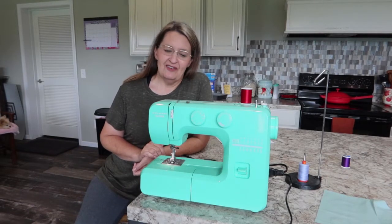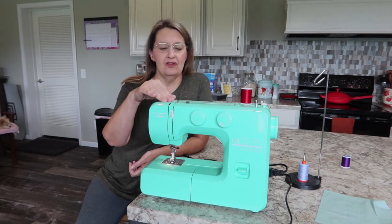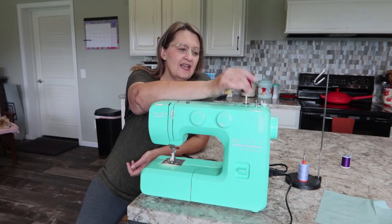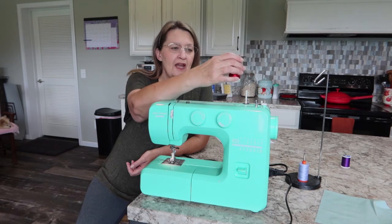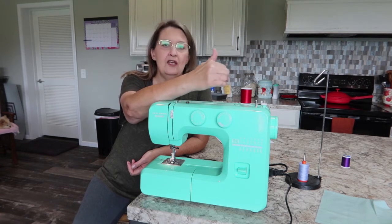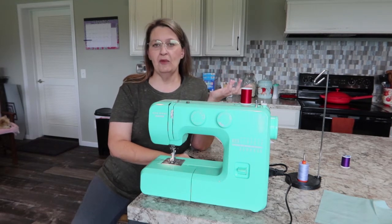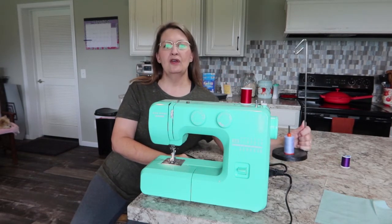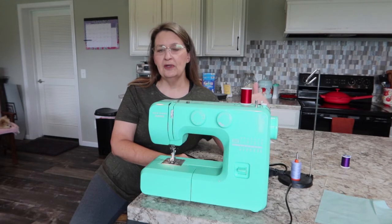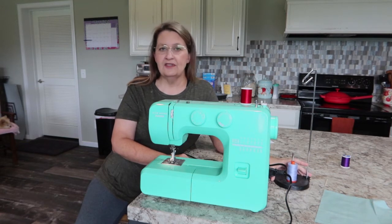Welcome back! Today I'm going to show you how to do the straight stitching and the zigzag stitching on the Janome Arctic Crystal. First, about your thread: since this machine has a vertical spool holder that goes straight up and down, you're supposed to use stacked thread versus cross wound thread. If you prefer cross wound thread, you can use a spool holder to make it feed correctly. I'll put a link in the description about the spool holder and the differences between cross wound and stacked thread.